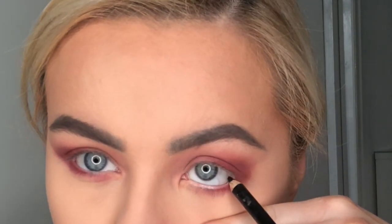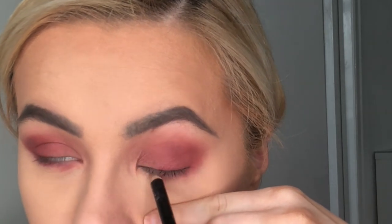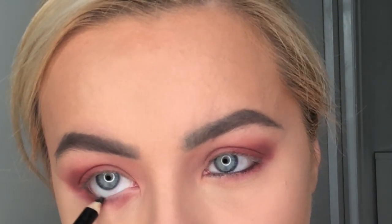Inside eyeliner is a must. I don't usually wear this, but because I've got no eyelashes on right now — I usually have semi-permanent eyelashes — I'm going to put stick-on lashes on. I feel like stick-on lashes always look better when you've got some liquid eyeliner on the top of your eye, so I just do a really thin line across the top with a little flick. You don't want to do it too heavy.